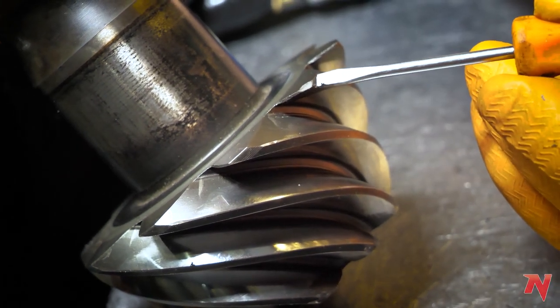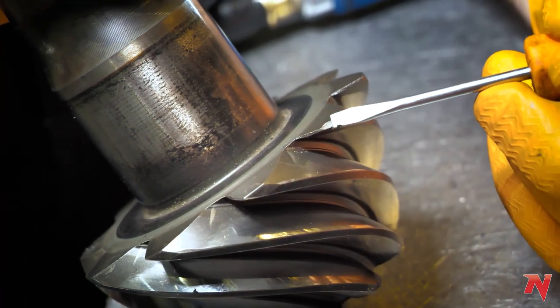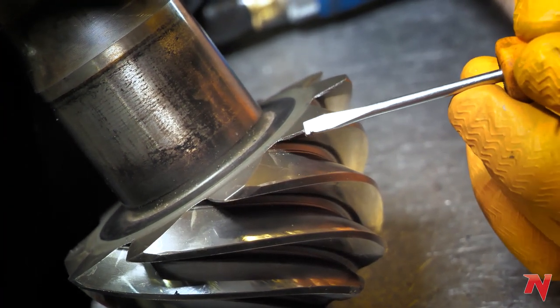Today we're gonna talk about broken teeth. You see this little chip on this tooth — we're gonna show you how to repair this.